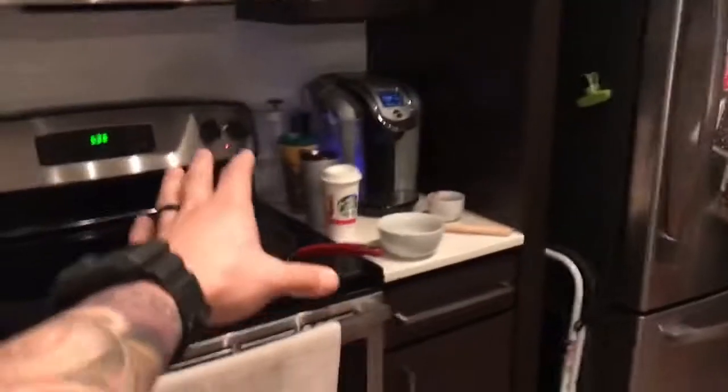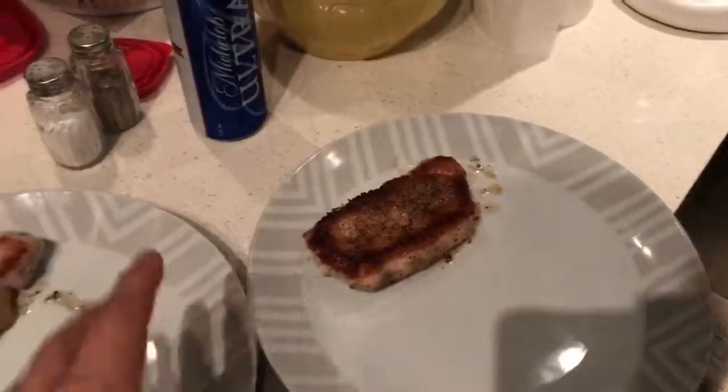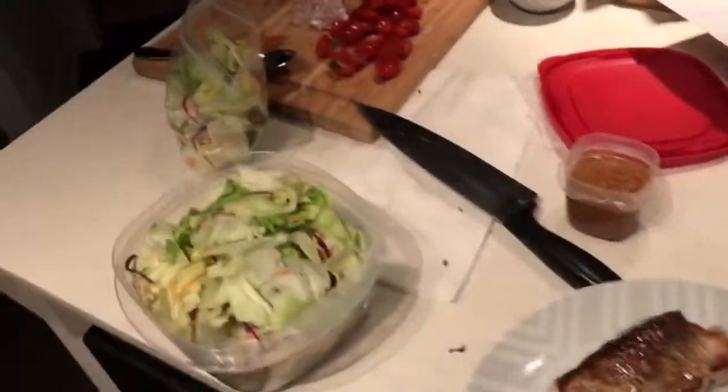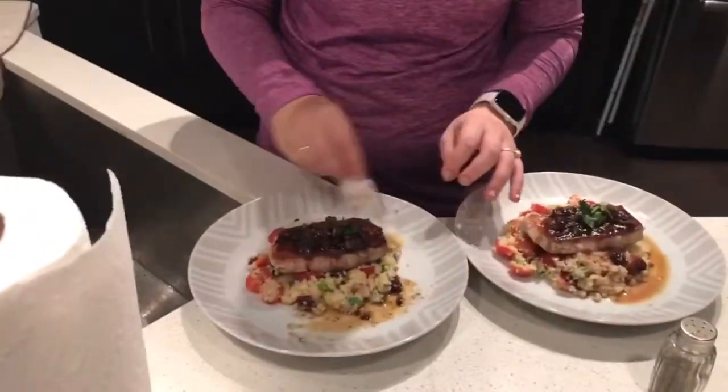So this is HelloFresh cooking in progress. I'm reducing heat and making a sauce. I need these shallots. Here's our pork — that looks super good. Key ingredients: Michelob Ultra, couscous, and ginger dressing. It's looking super good, I'm extremely happy.